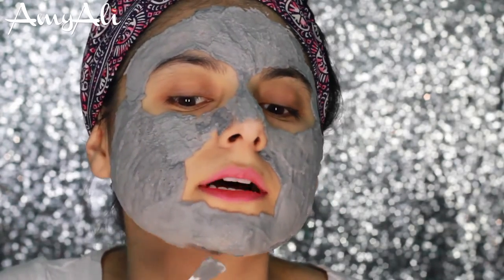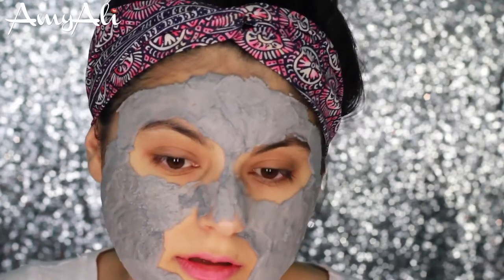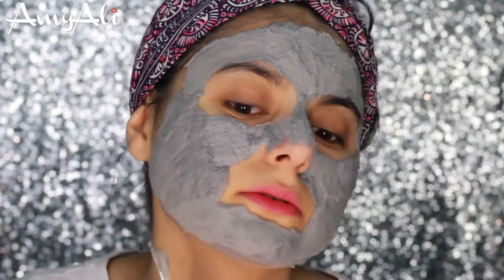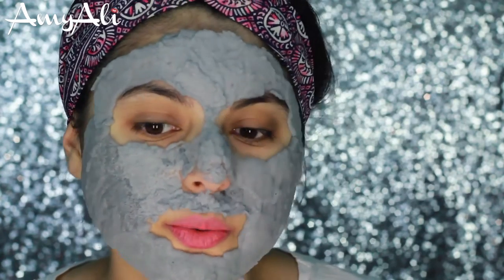So basically if the product touches air, then it will start bubbling up because the stuff that's on here was bubbling up and also the tub contents were kind of bubbling up too. As you guys can see, it is bubbling up quite quickly now.